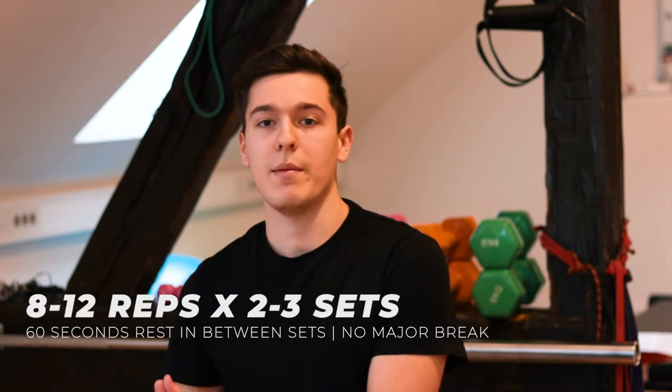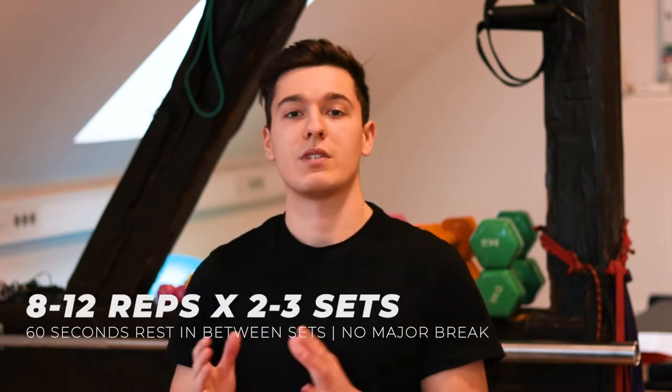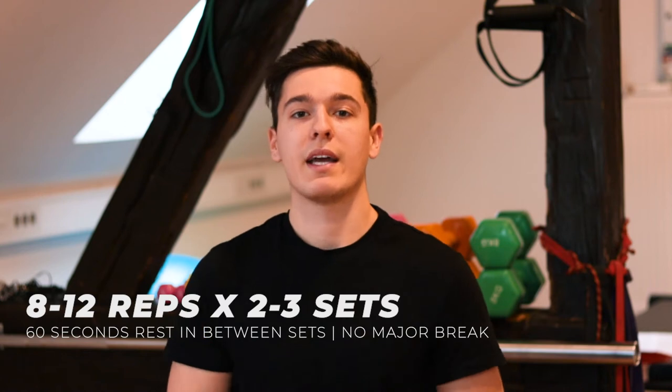Most of these exercises are done in two sets of 8 to 12 reps each, and we have one minute — 60 seconds — rest in between. In case there's a different exercise like the unilateral kettlebell lunge, it will be specified while presenting the exercise itself.